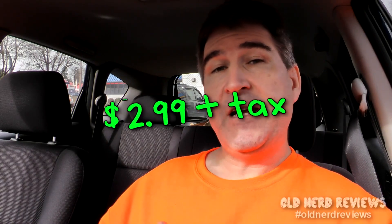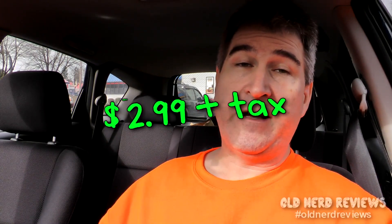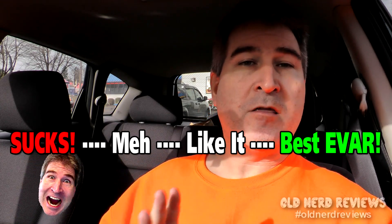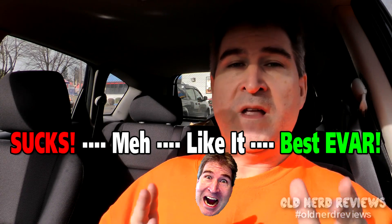To be perfectly honest, I like the last spicy chicken fries that they had over these. And the damage wasn't bad — I got 10 fries for $2.99. On the Nerdometer, I would give the BK Buffalo Chicken Fries a middle of the road 'I like it.' It's tasty, it's got a nice bite to it, not too much to where I just can't handle it. The chicken and the breading are exactly the same as the last two fries — this just has the addition of the buffalo seasoning.